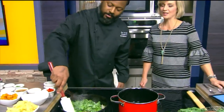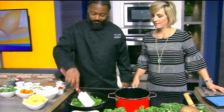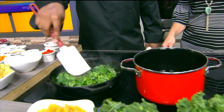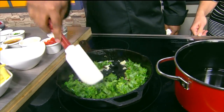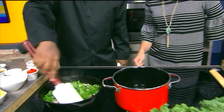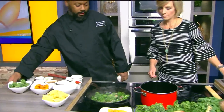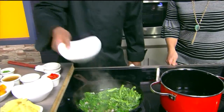I love kale. I actually planted it in my garden and I throw it in smoothies. It's really versatile — you can use it in a lot of different dishes, and it's inexpensive. Great for you. So you can see that's kind of where we want it to be. Now I've got some broccoli rabe. I'll add that into it.